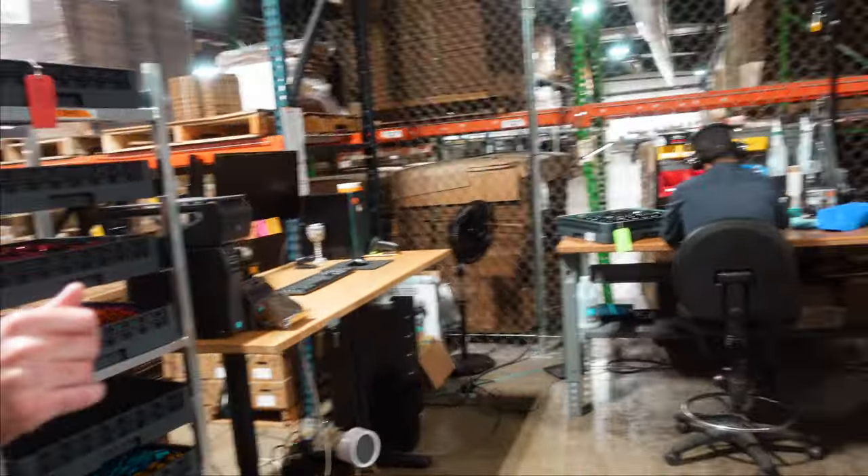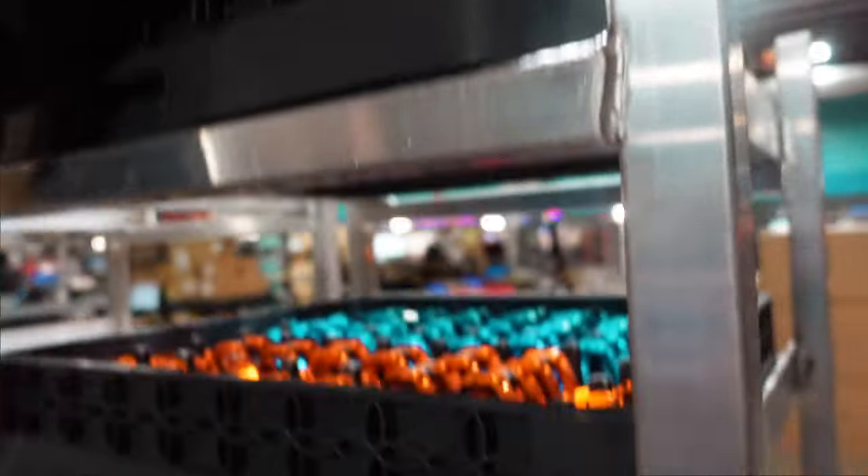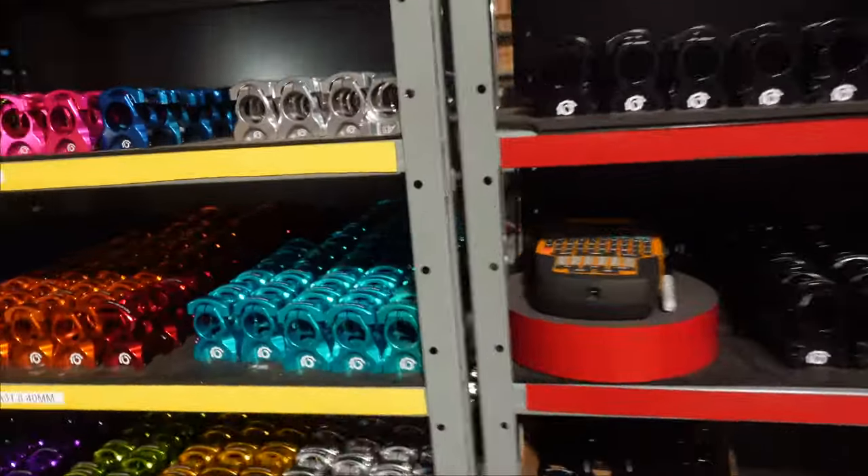Christian here is working on stems right now — all of our stems fresh off the laser here, getting ready to go into inventory. Look at all these colors, guys. This is heaven right here. If you guys are following my Instagram, you'll know that I'll be giving away an Industry 9 stem. All you guys have to do is find me and maybe I'll give it to you. So make sure you guys are following me on Instagram.